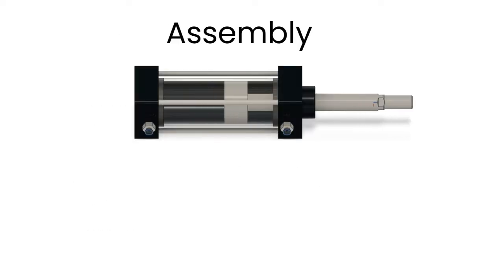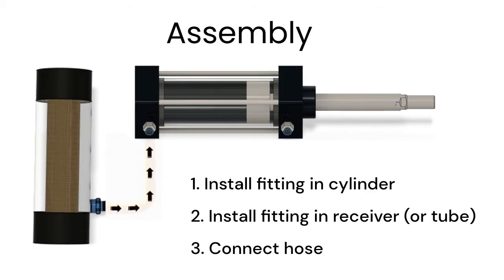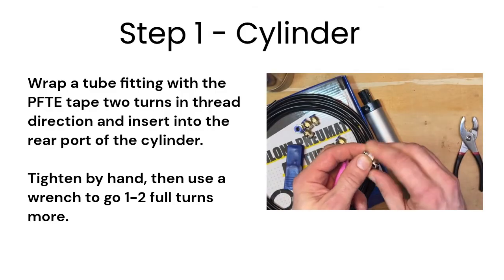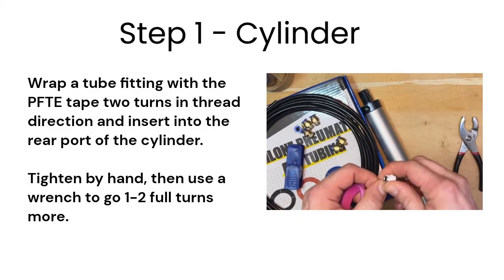The assembly is very simple. We just need to connect the receiver to the cylinder. We don't need to use any valves because we can change the stroke length as needed — you won't have a free hand to use them anyway. Wrap a tube fitting with Teflon tape two or three full turns, going in the same direction as the threads to prevent the tape tearing when tightened.